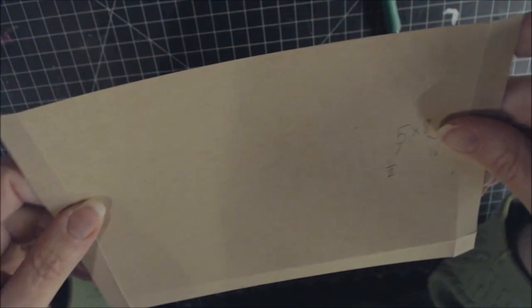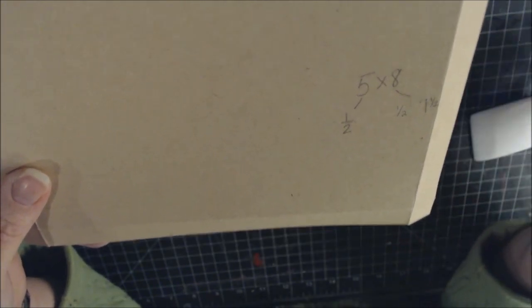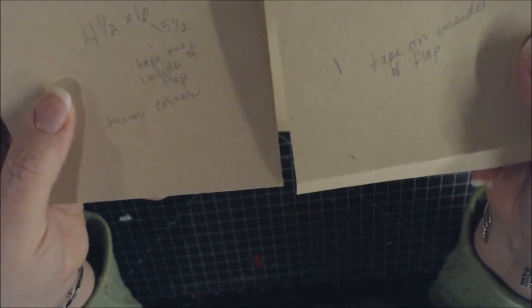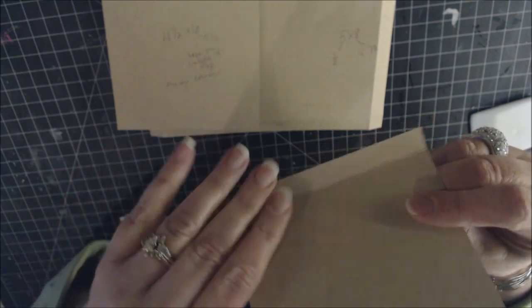For the 5-by-8 pocket: place the 5-inch side on the scoreboard and score at ½ inch, then turn to the 8-inch side and score at ½ inch and 7½ inches. Apply score tape, miter corners as before. For the 4½-by-6 pieces, tape goes on the inside — not the outside.